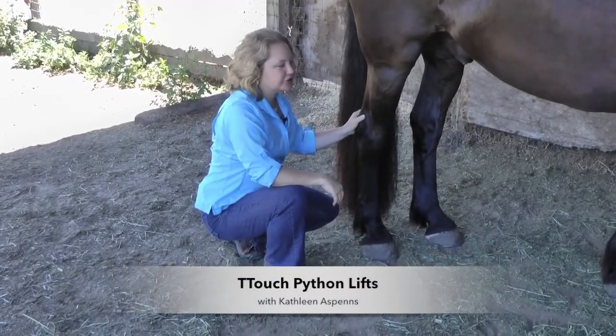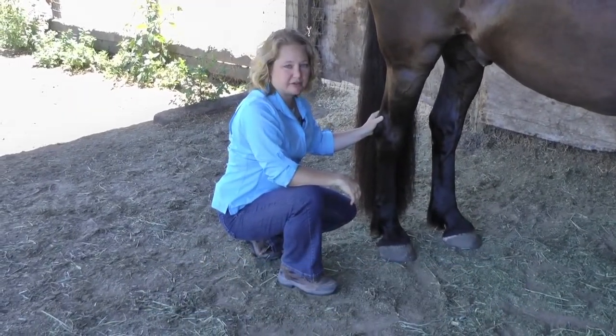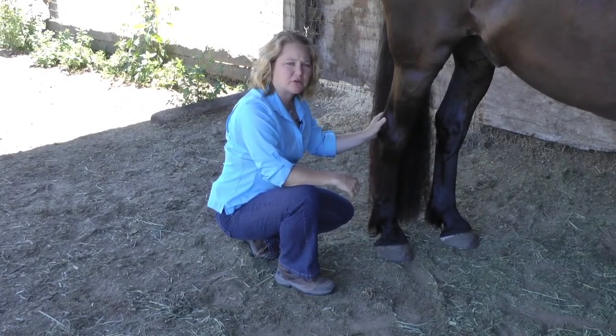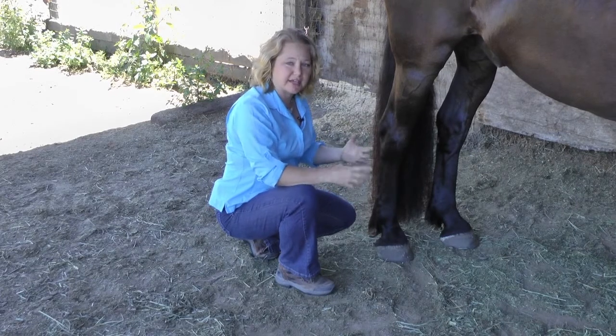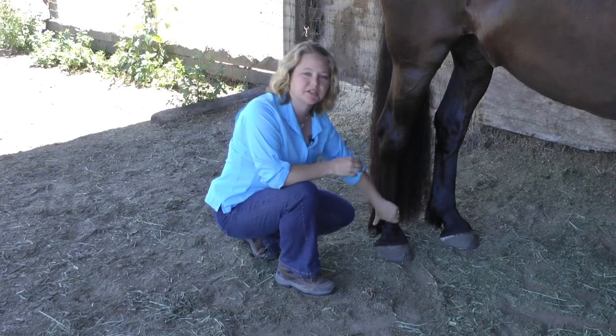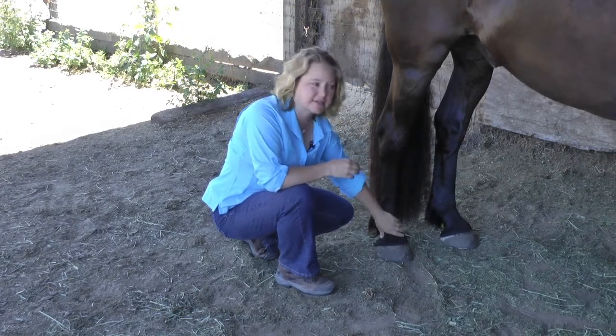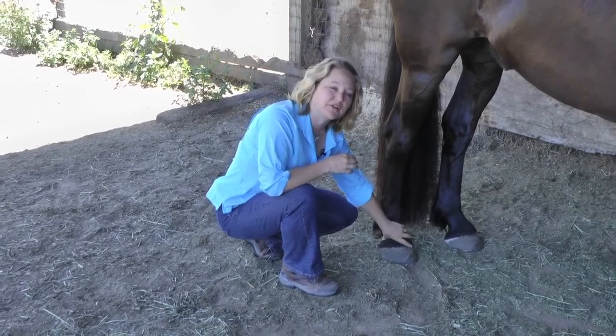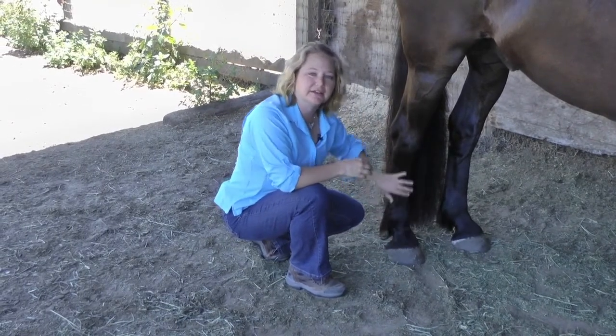This is Stealth and I want to show you the T-Touch Python lifts. The Python lifts are extremely helpful for any horse that is stalled and tends to stock up, or anytime you're trying to rehab a horse and get more circulation or connection into the legs. It's really useful for horses that aren't familiar with where their legs are in space and need a little help there.